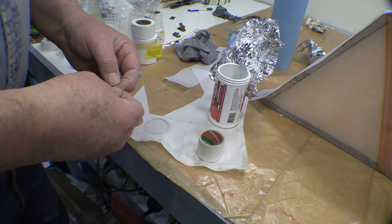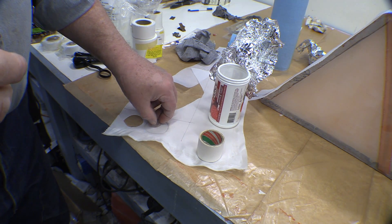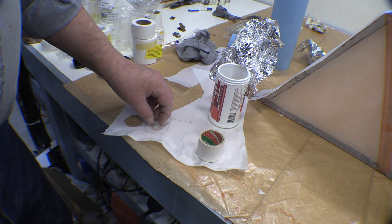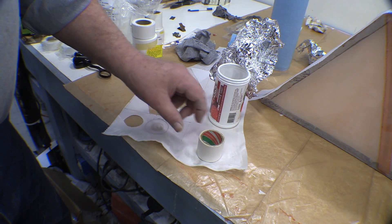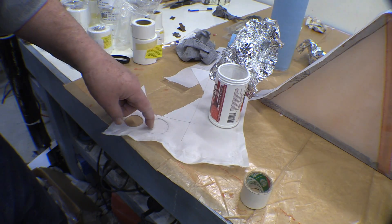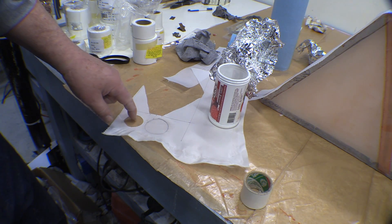I wanted to put a doily over those to kind of help hold them down, cover them up, and fair them in a little bit. So I'm looking for something to use as a pattern for a doily — I want enough room around it to actually glue the fabric down. I found this roll of tape whose outside diameter is just about the right size. I've also got this fabric that I shrunk to make my gusset on the door side.